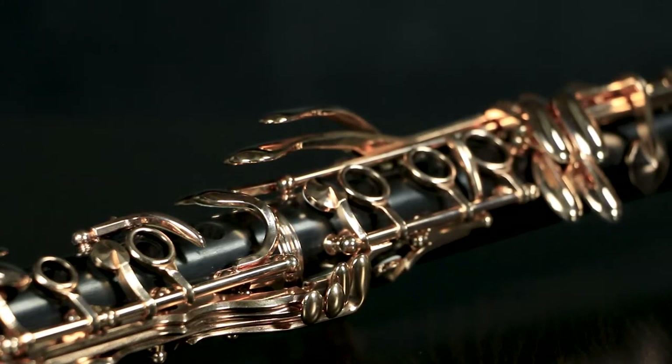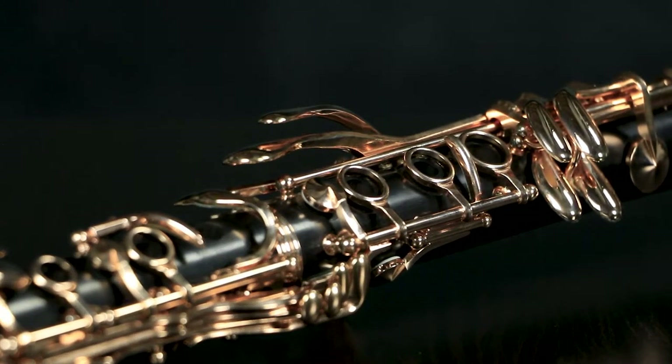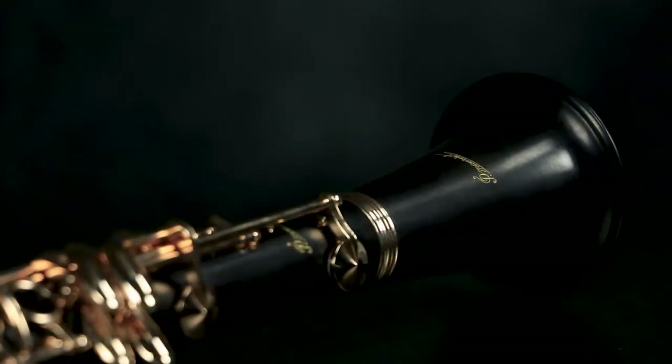Hey folks, Craig Denny here to talk with you about the PCL 821RG, the blingiest of all the P Moriart clarinets. The 821RG is for the concert soloist. It's flashy, it's gorgeous, and hey, it just flat out looks cool.